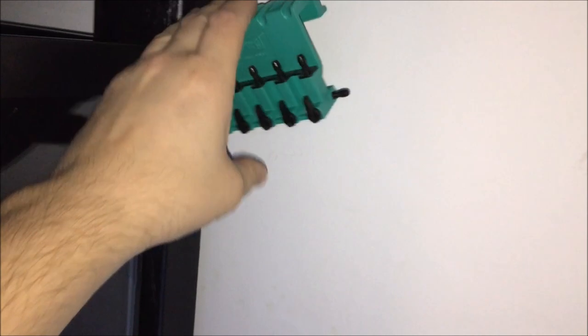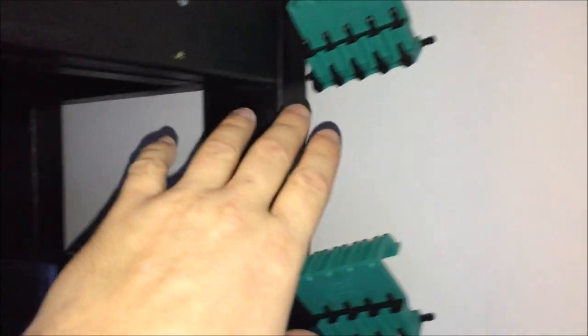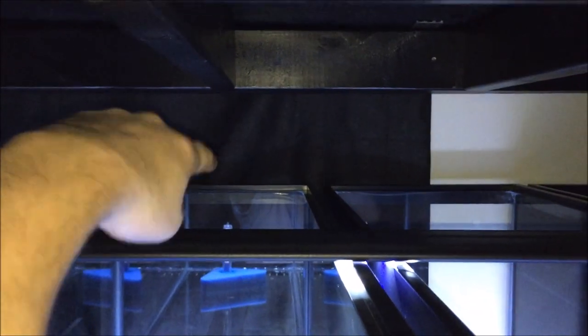I'm gonna start working on these airlines. I essentially just throw a screw in there and hang a gang valve on it. Since I don't have a linear pump I'm using Tetra Whispers. The next step will be to run the lines to all these tanks, then I'll put hooks up here for all the lines to hold up so they stay straight.